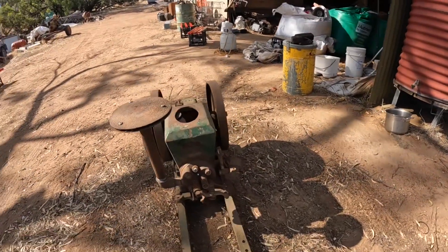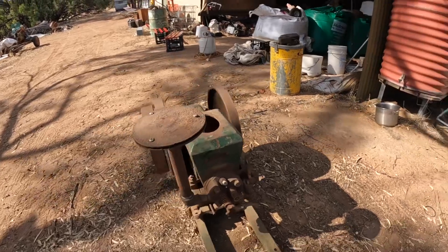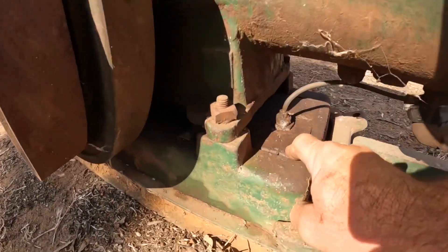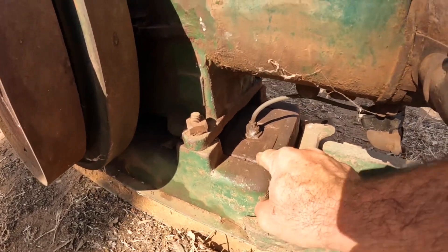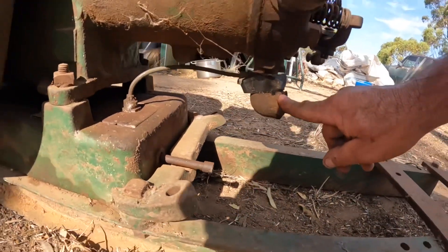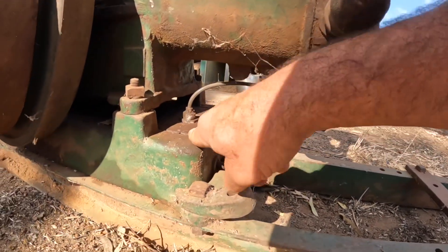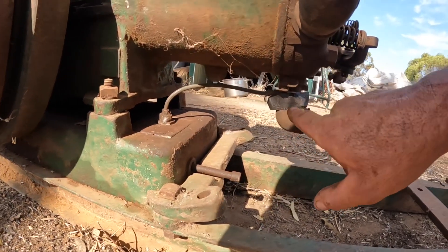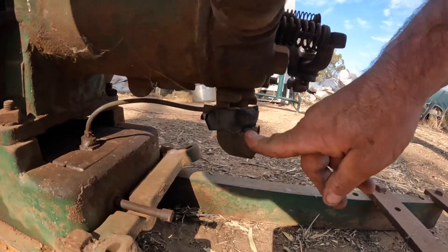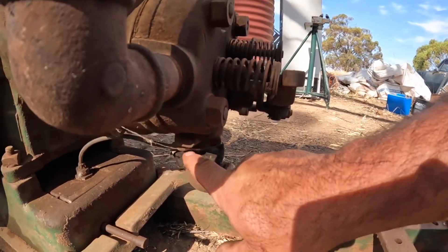There are a couple of interesting things about these engines. This is a petrol engine, and we have the fuel tank down here underneath the engine. This is the fuel line - the carburetor is here and it sucks the petrol straight out of the petrol tank up into the carburetor and into the engine. There's no float or anything like that, and on this engine there is not even a throttle.